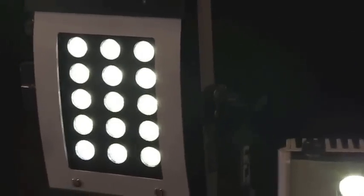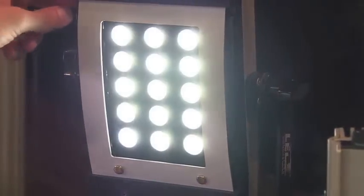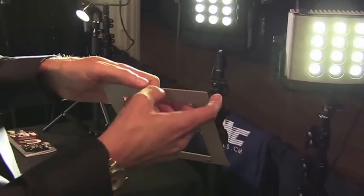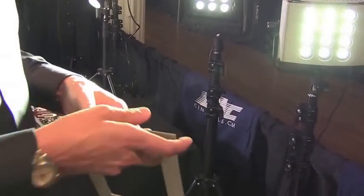Here we have the Brute 15, which is the super spot. It produces a nice super spot beam. Again, 0–100% daylight balance. The gel frame so you can put your gels in, or your CTO to bring it down to tungsten.